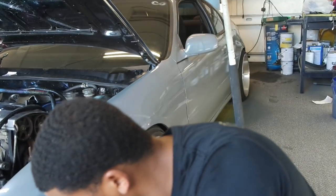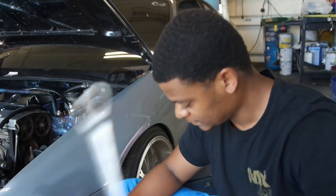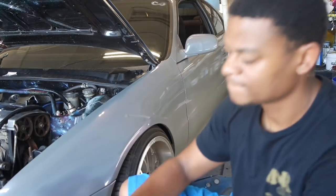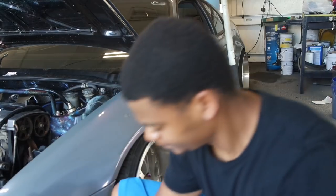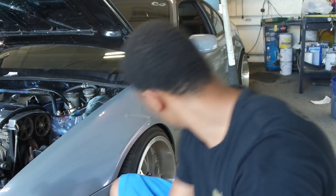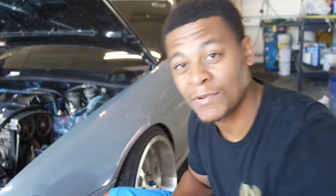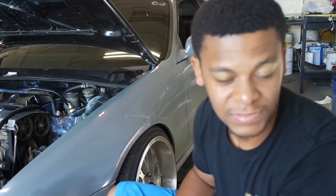I figured I'd show those of you who don't know how to change an axle how it's done and the tools you need. A couple things you're going to need: a 17mm, a ball joint separator, an axle nut socket — not sure if it's 30 or 36 — a breaker bar, a jack and jack stand, and a big flathead screwdriver. Probably a hammer and a two-by-four too. Sometimes you need them, sometimes you don't.